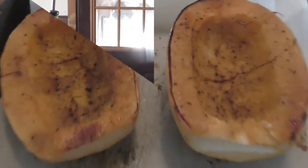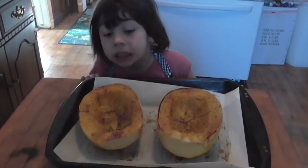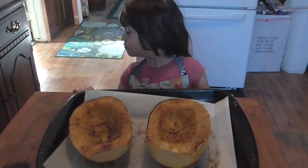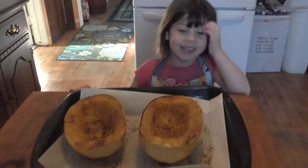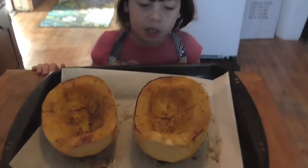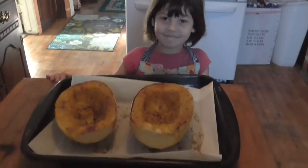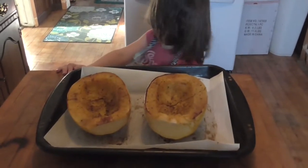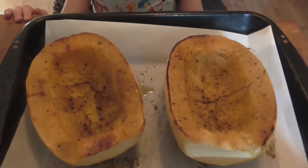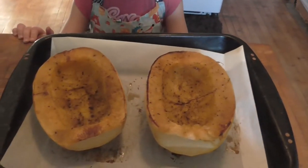We're back. There's our squash — it's all roasted and done. And there's Nae Nae. She says it's yucky, but she's going to eat some. It's not yucky, that's spaghetti squash! Give me a few minutes and I'll show you how I scrape it out of there.